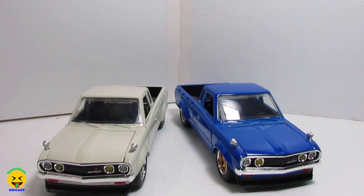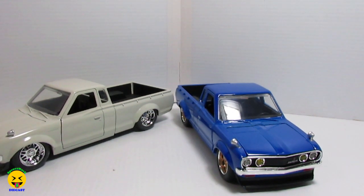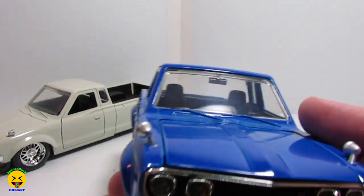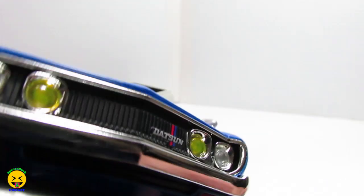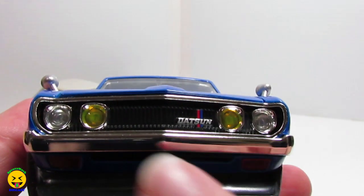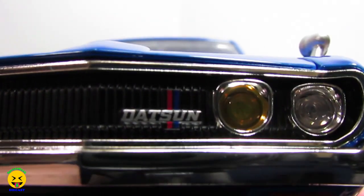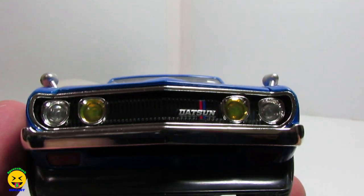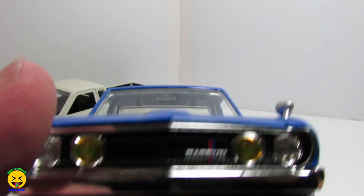We're going to do the blue one first because I think it looks a little nicer, and then we'll take a look at the white one. I'm pretty sure they are identical vehicles, just different colors. So in the front here, this bottom part is plastic. You can see there are actually amber lenses at the bottom. The grill is chrome, the inside is chrome, and I do love the fact that you can really make out that Datsun logo — it looks really cool. The headlights are clear plastic, and then the fog lights or running lights in the middle have a yellowish tint to them, which looks really cool.